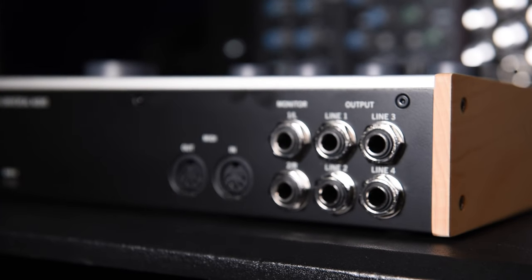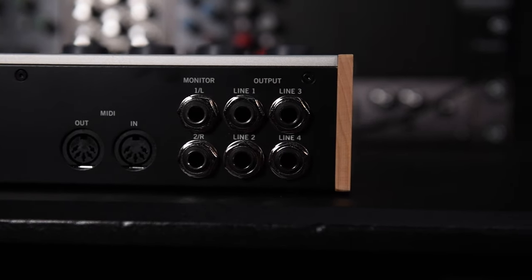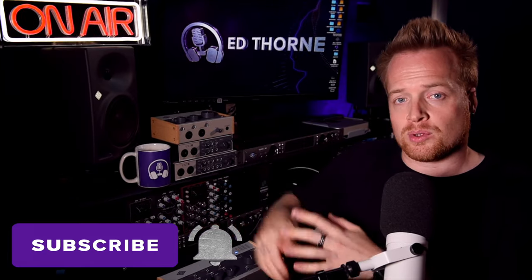The 476P hosts line outputs alongside your monitor outputs, so you could run four sends such as bass, lead vocals, mono guitars, and/or single drum channels simultaneously through the onboard processing.